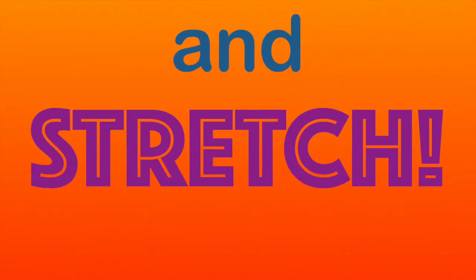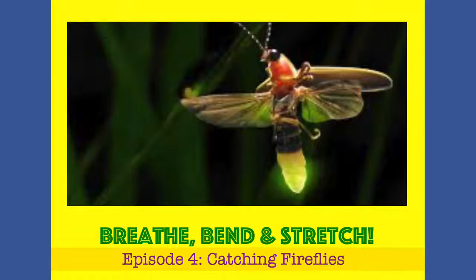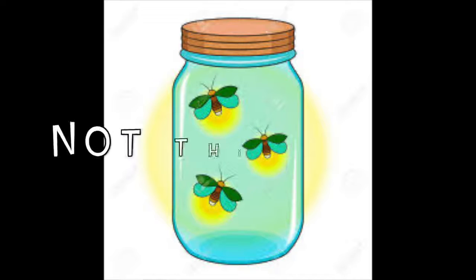It's time to Breathe, Bend, and Stretch! Hi friends, it's Bethany, and tonight I've been enjoying watching all of these flickering lights. The fireflies are out, and we're going to go on an adventure catching fireflies. But we're not going to catch them in a jar — we're going to catch them in our body. We're going to make firefly poses out of our body. Of course, yoga has a pose for fireflies.